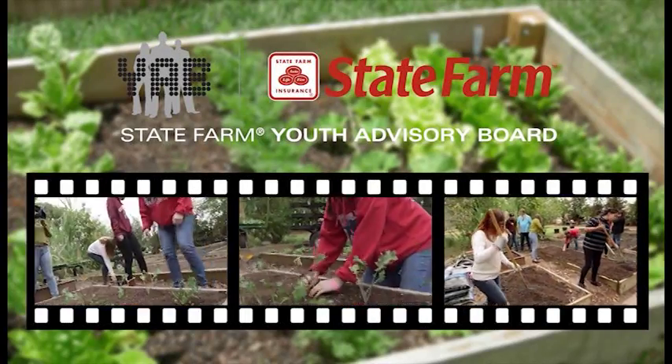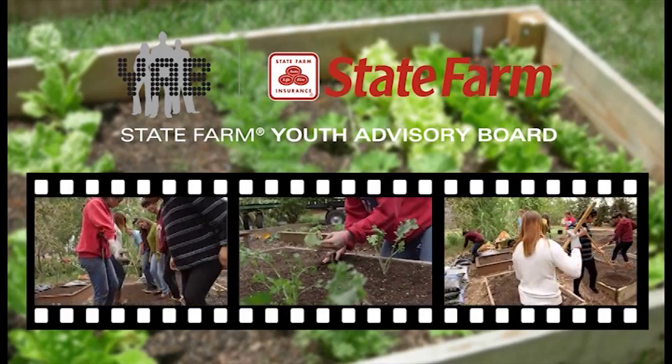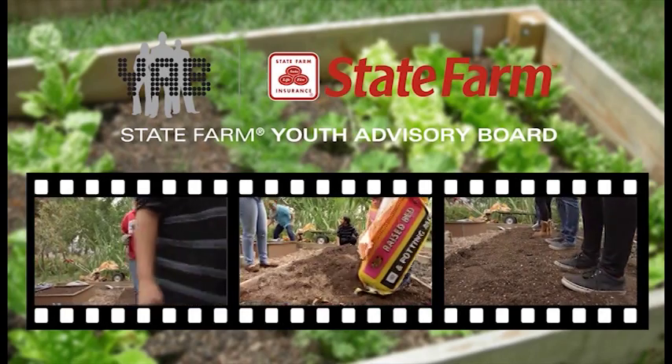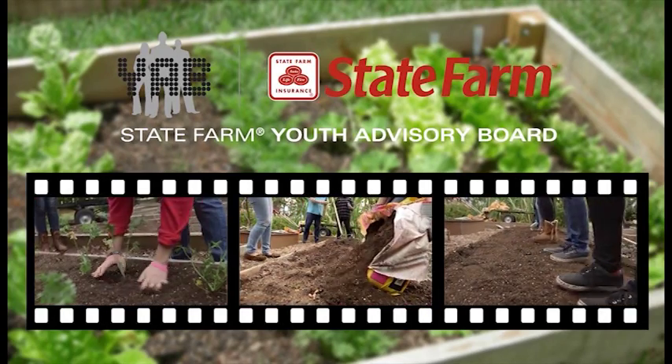And by the State Farm Youth Advisory Board, supporting school-based, youth-led service learning projects.